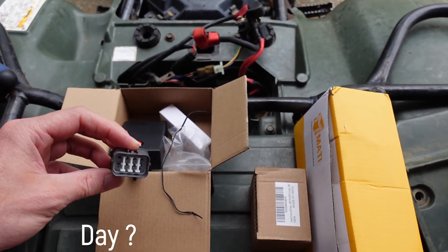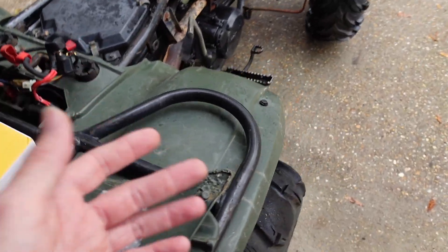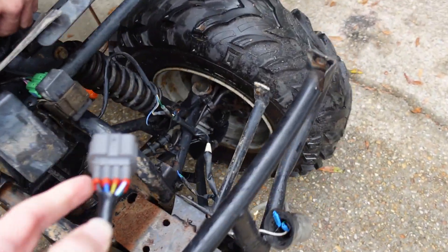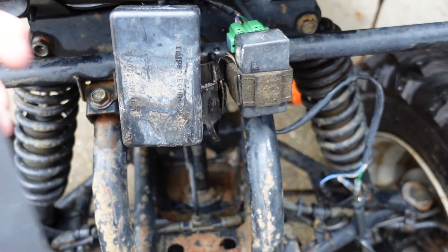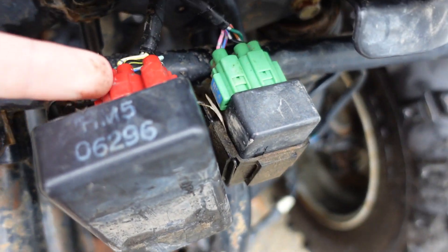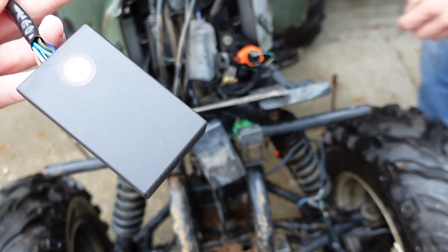I don't even remember what day it is — we've ordered so many parts for this thing. Still having trouble figuring out what year it is. We got the new CDI box in and another new ignition coil — the third, fourth, fifth one, I don't even know at this point. This CDI box plugs in from the rear and has two separate connectors; this other one comes in from the top with one connection.